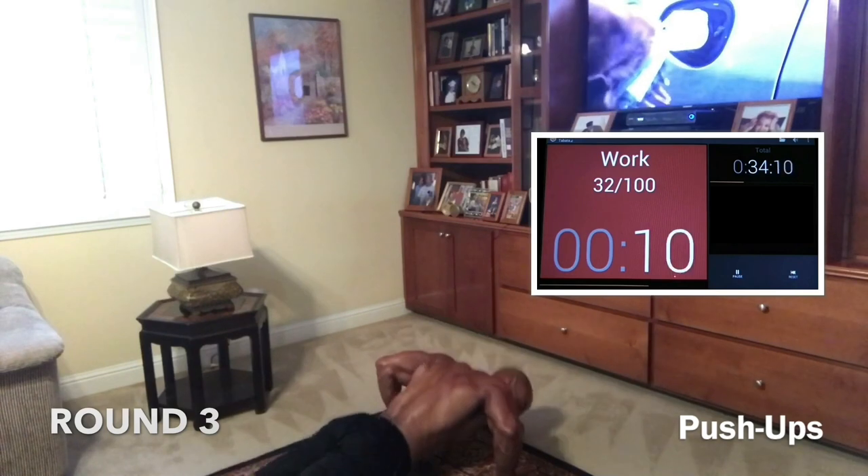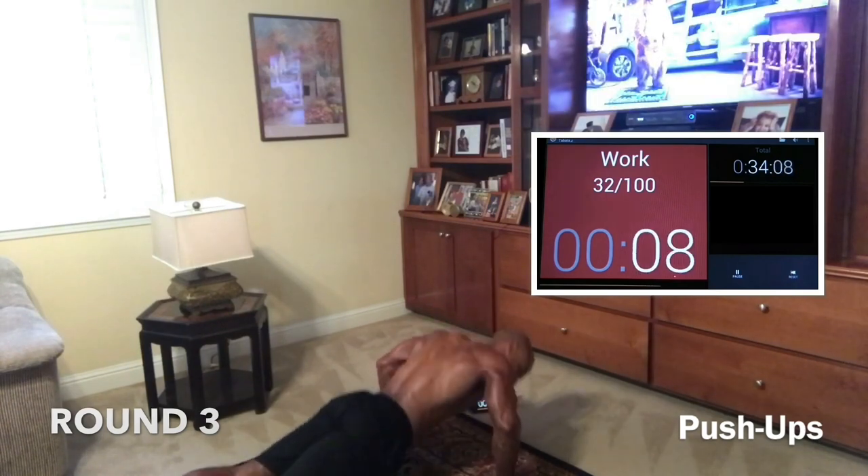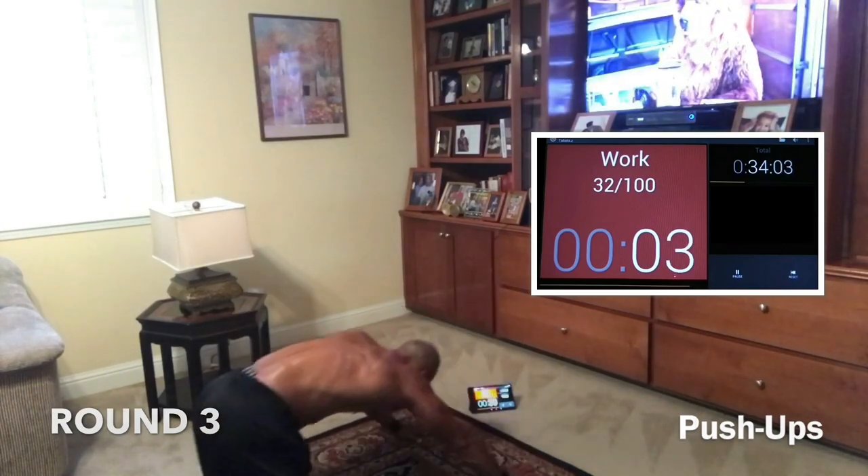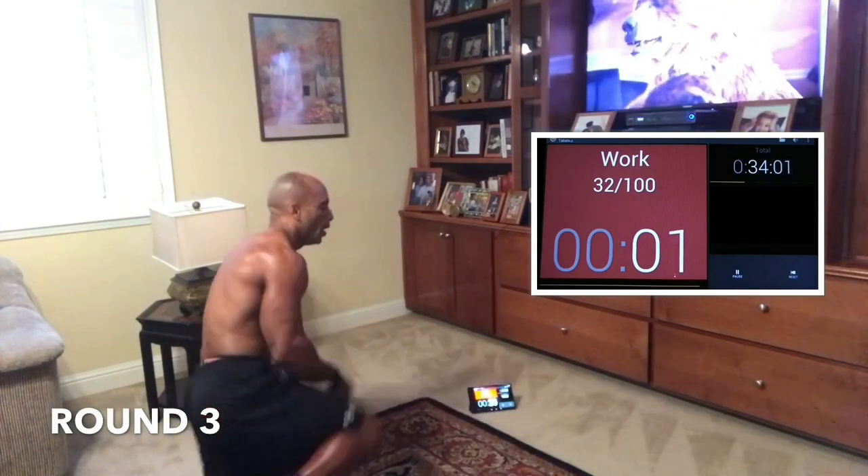Come on. Push. 10. Let's go. I need you — let's go, I need you with me. Come on. Five, let's get it. Three. Two. One. Ooh.